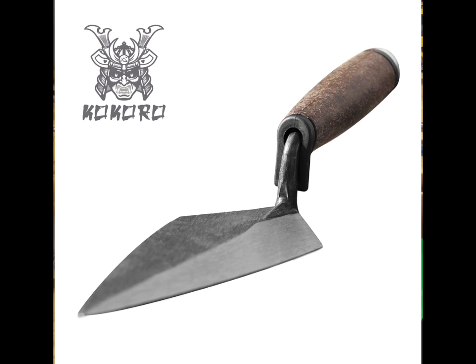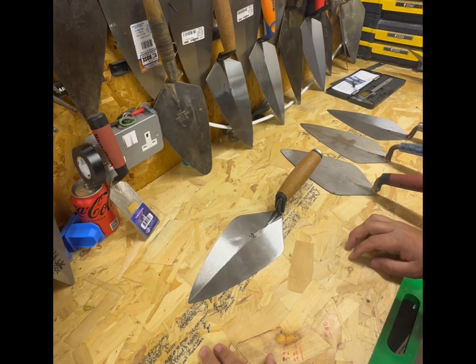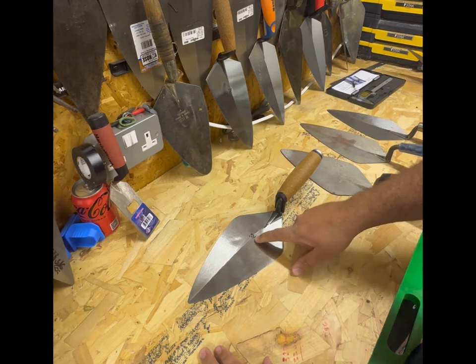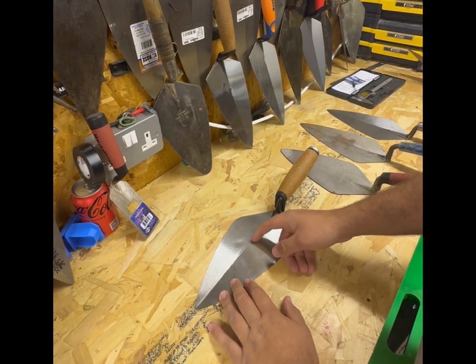This is the narrow London cork handle in 10 inch. Initial looks at it - it looks like a very nice trowel. It's got their Japanese writing stamp there; I don't know how long that's going to last. I shouldn't imagine it'll last too long because it's only printed on there.